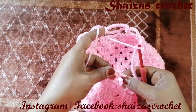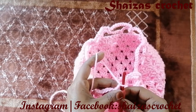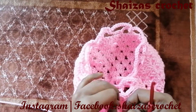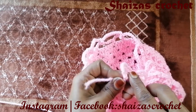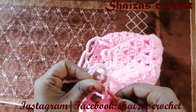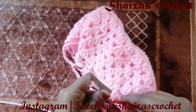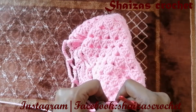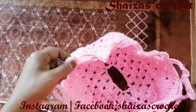Then we'll do a single crochet inside this arch, chain 1, and you can snip off the yarn here. Using the hook we can hide this yarn. So here we have made the lace arches.